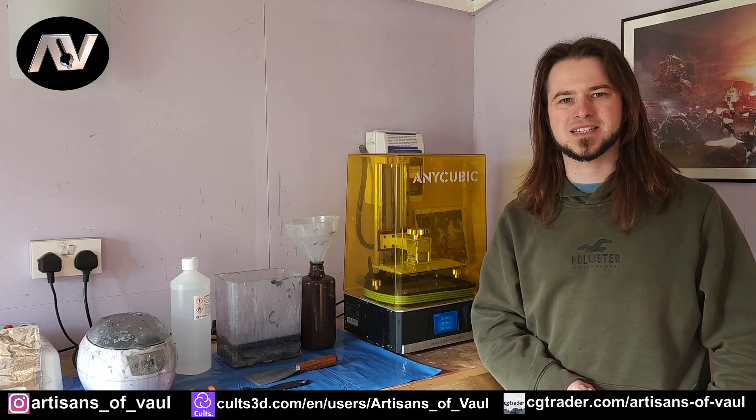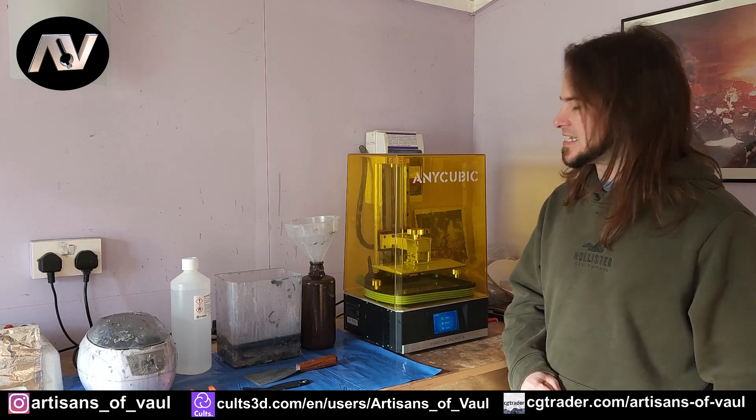Greetings Hobbies, this is Artisans of All, and welcome to my 3D printing setup. And unlike all the ones that you see online, yes it's a bit of a mess. My name's Artisans of All and I'm a 3D printing slob.